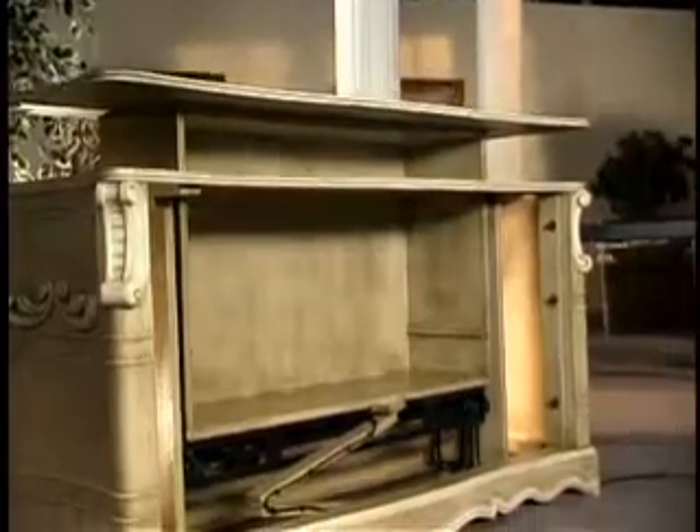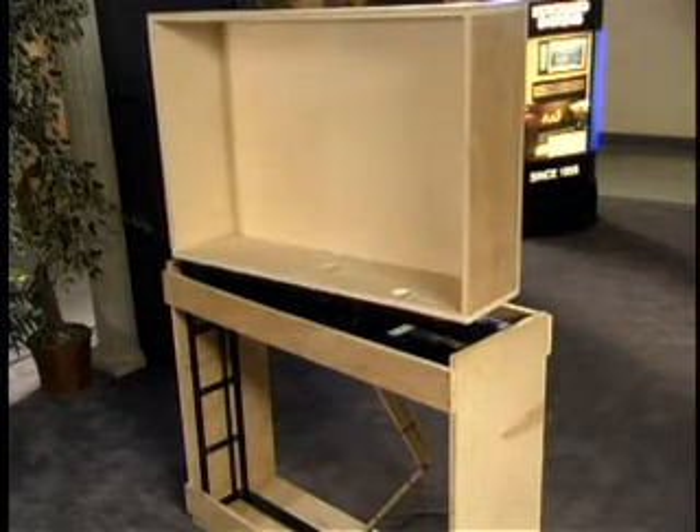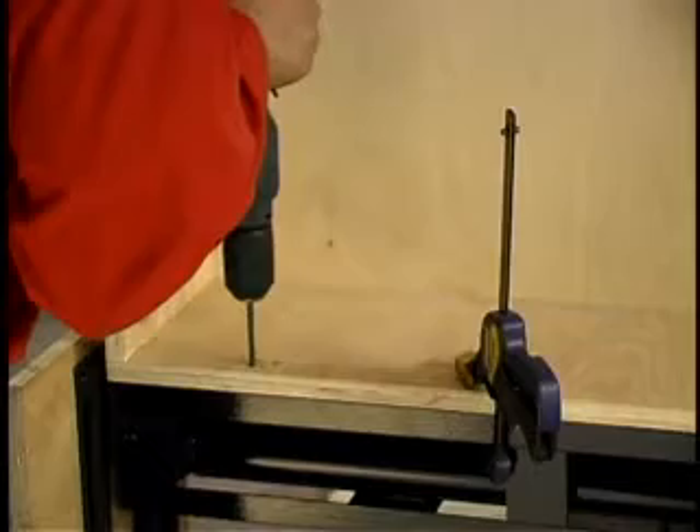In this brief DVD, we're going to show you how to install two units of motorized Auton lifts: the 1001P non-swivel unit and the 1001PS, which offers the ability for the TV to swivel once the lift is completely raised. While these Auton lifts are simple to install, there are a few basic points we'll go over to help you plan ahead and optimize your installation process.